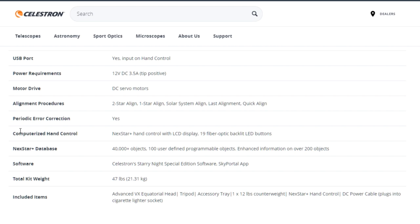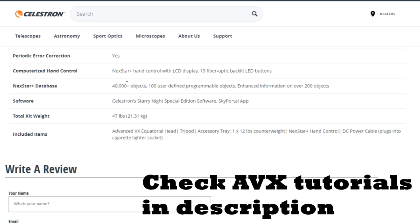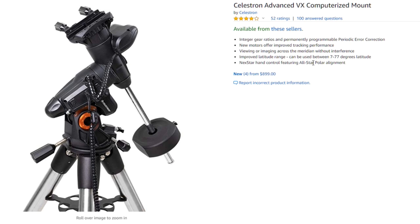You can also run the PPEC or PEC tool — a software program you can use in combination with PHD2 to increase guiding accuracy. The computerized hand controller has 40,000 objects, which is nice for visual observation too. You can connect the hand controller to your PC and use NexRemote to control the mount from your desktop or laptop. The total weight is about 21 kilos or 47 pounds. Included items are the mount, accessory tray, 5 kg counterweight, hand controller, and power supply.